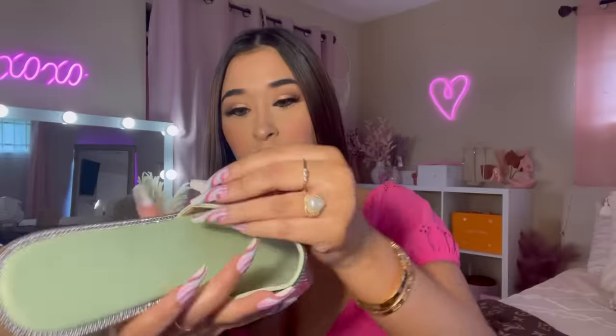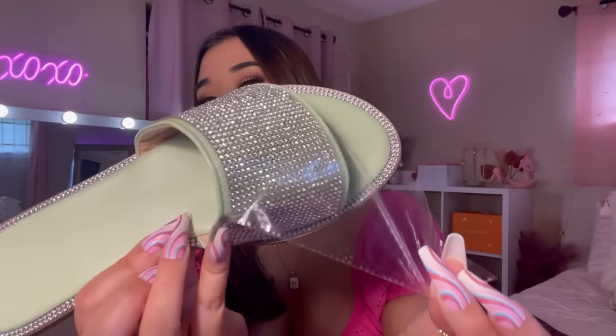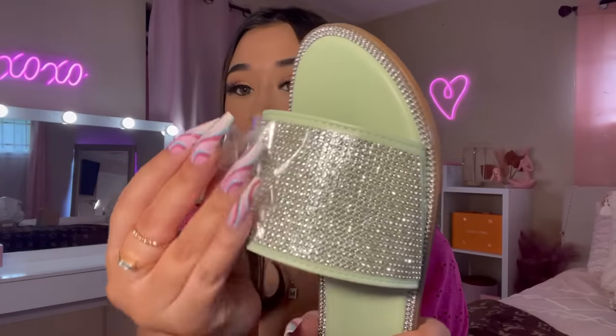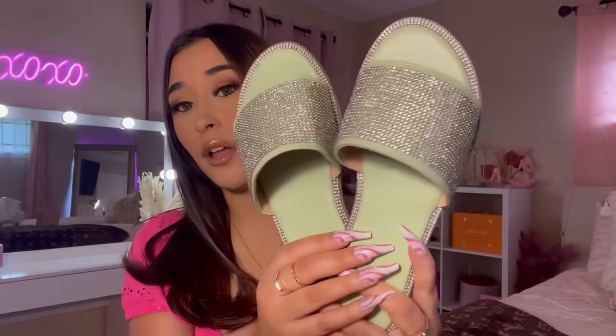I do want to get them in a white color. They have a ton of different colors you can choose from. They fit me nice — what do y'all think about these shoes?